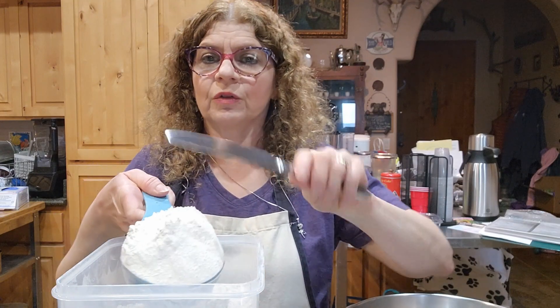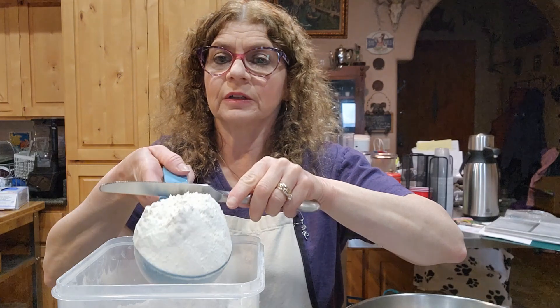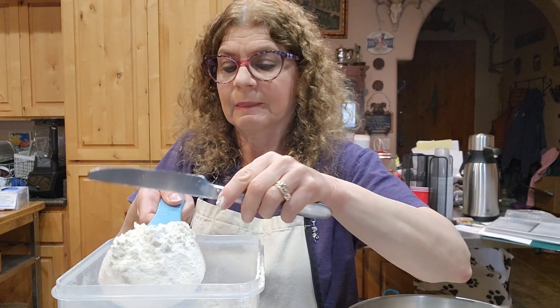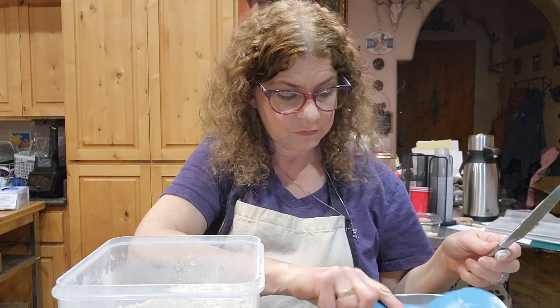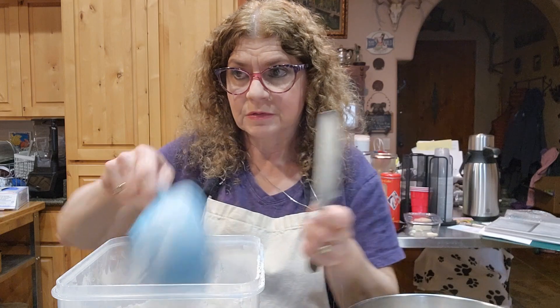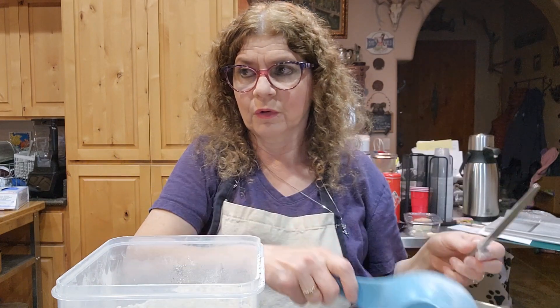Now, I'm going to measure out four cups of flour. When measuring flour, you always want to use something flat like the back of a knife to level it off. I need four cups, so let's count them out: one, two, three, four.